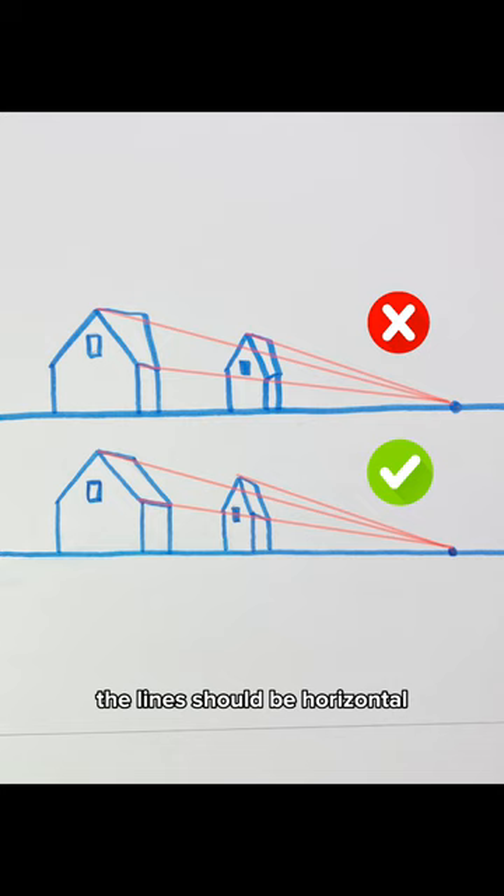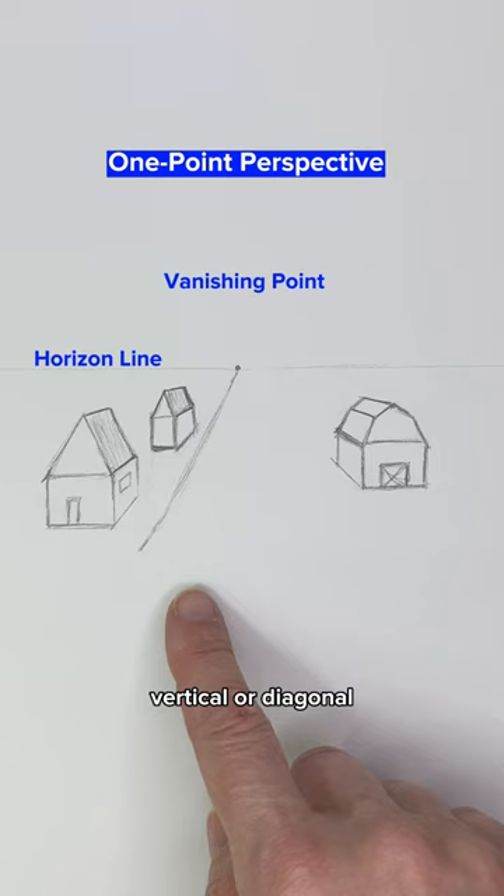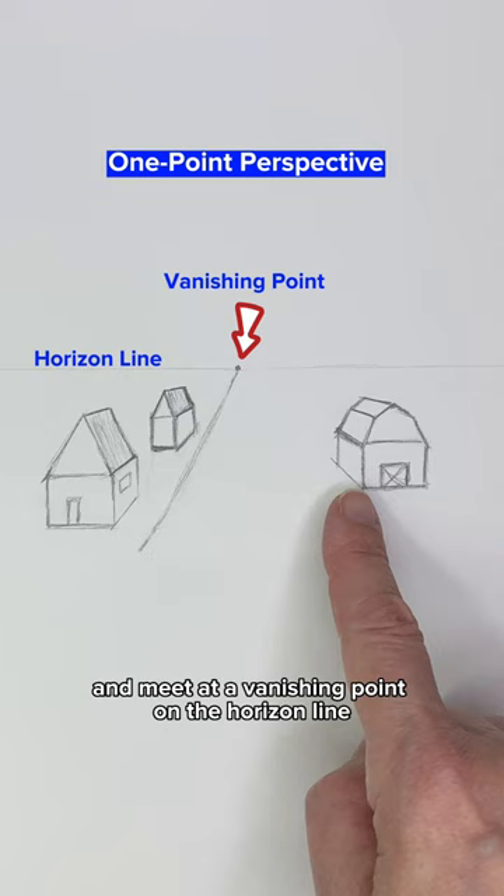In one-point perspective, the lines should be horizontal, vertical, or diagonal. Most diagonal lines are converging and meet at a vanishing point on the horizon line. The rooftop lines at the front and the back are the exception and will vary.